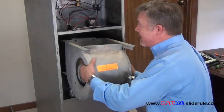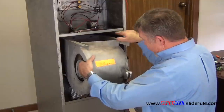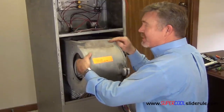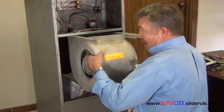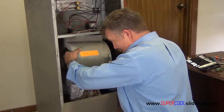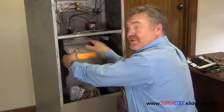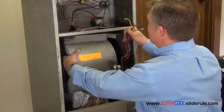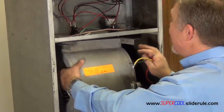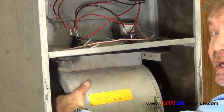Now to slide this back in, pay close attention to your rails — there are usually keepers on the side. Lift it up, slide it in, put your two bolts or set screws back in place. Then when wiring it back up, just wire your new motor back where your old terminals were. And that's it.